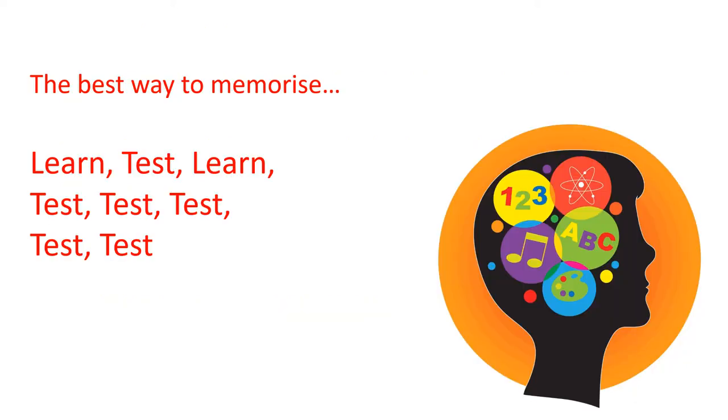In short, the best way to memorize information is to learn, then test yourself, have a look back and learn it again, and then test, test, test, test. That way it's bound to be in your head for the moment you sit down in test conditions or in the exam and have to write that information.